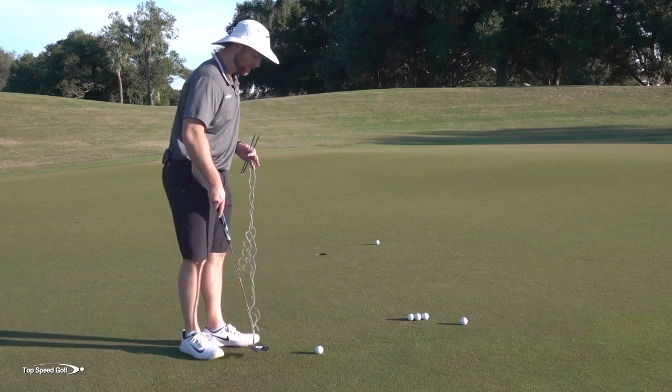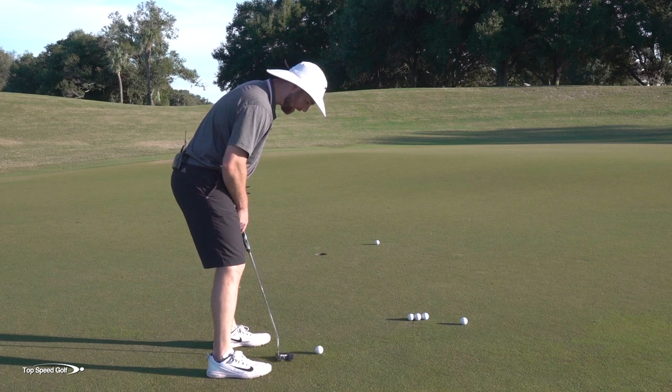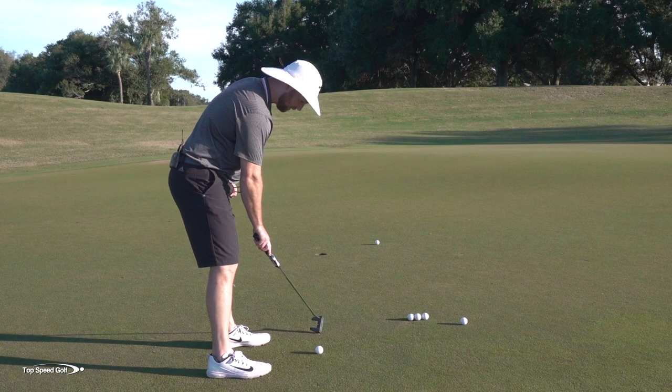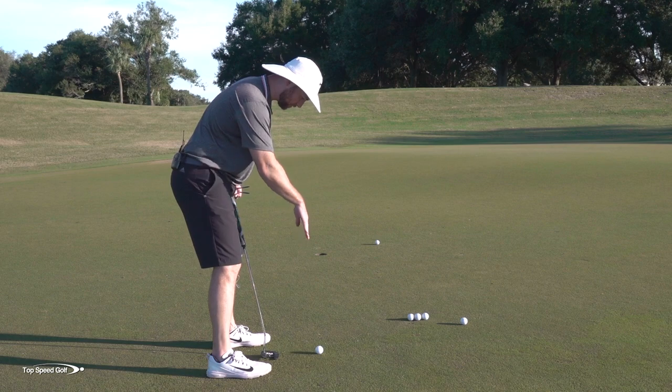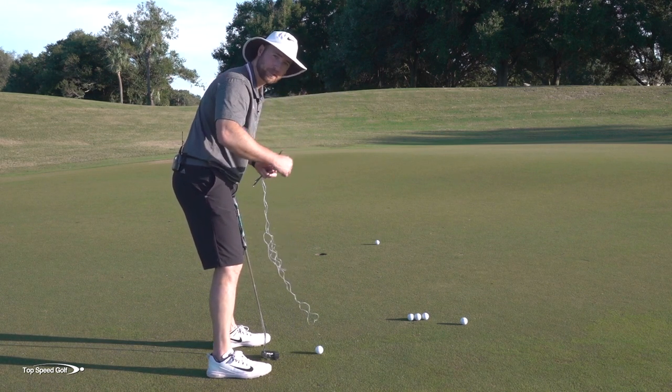From there, I'd like to set up over top of this golf ball. If my eyes are aligned correctly, I would be looking down at the golf ball, a point about a foot ahead, and the hole — and they would all look like they're lined up perfectly straight. If my eyes are out of alignment, that can skew what that looks like to you.